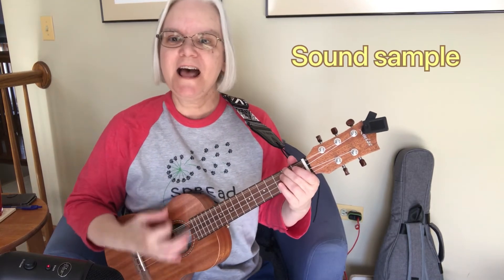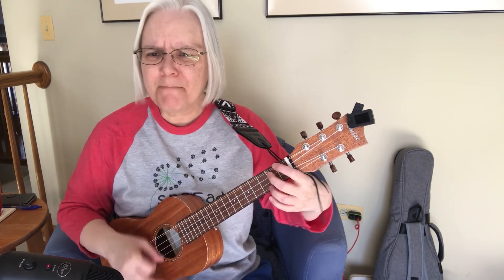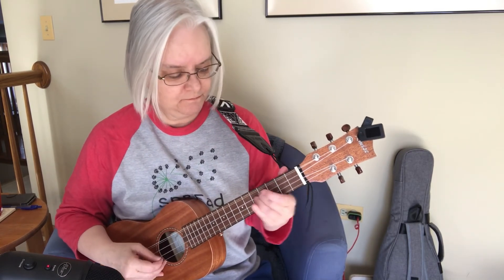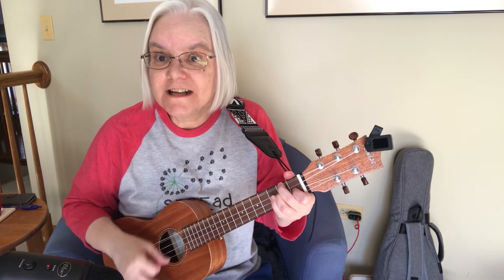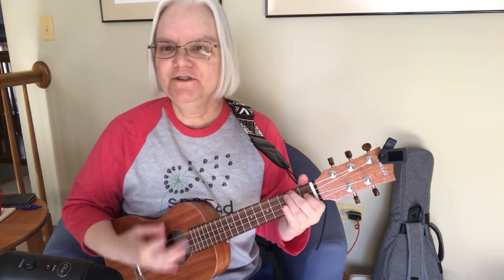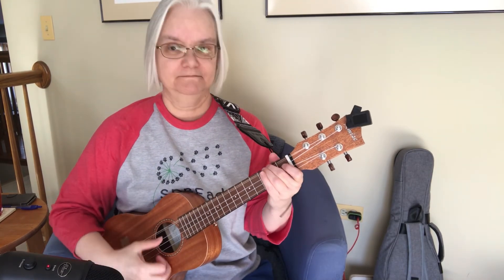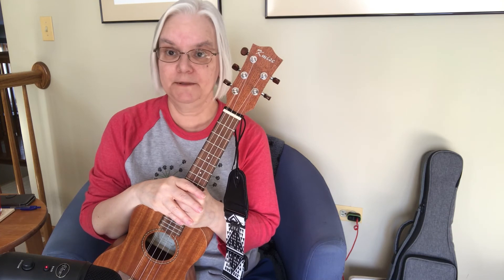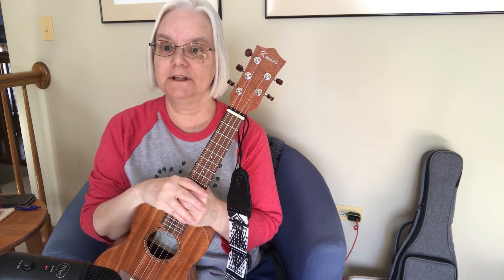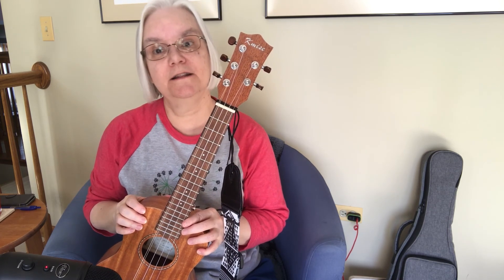Here's a uke that has an extra G string — you can play just one or let them both ring. No matter what you do, you'll still sound kind of cool. Thanks for spending some time with me in this episode taking a look at the five string ukulele. Let me know what you think of five string ukuleles in the comments below, and I'll see you in the next episode. Thanks again.